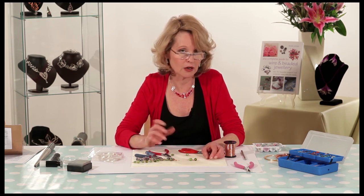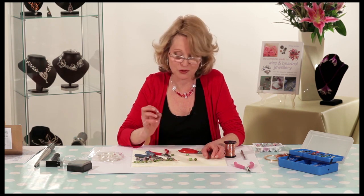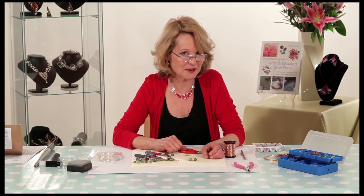If you were to take an old necklace, pull it apart, and re-thread it with wire, you'll find by the 20th bead you'll have got it. So good luck with threading links on beads.